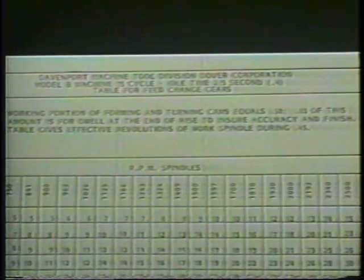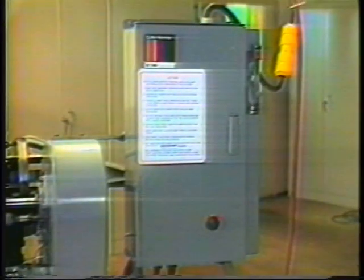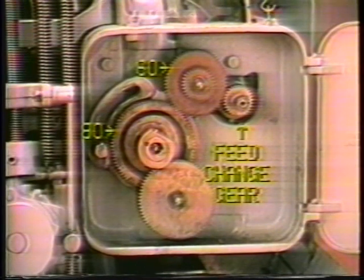Cycle times are listed on the feed change gear tables in the Davenport instruction book. Before attempting to change feed gears, power to the machine should be turned off. Looking into the feed gear box, we see our 28 tooth feed change gear driving through the 60 tooth idler to the 80 tooth driven gear, which is constant on all drive arrangements.